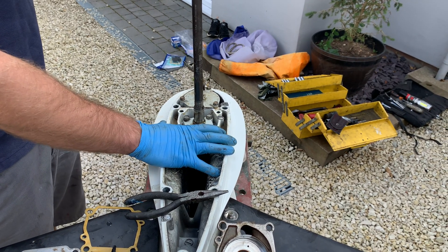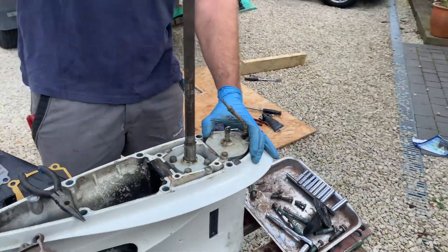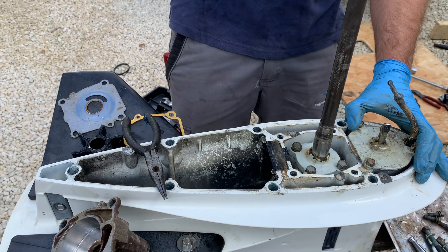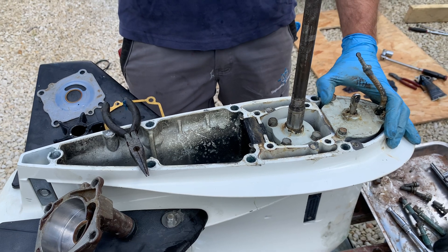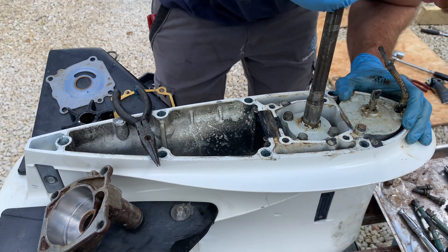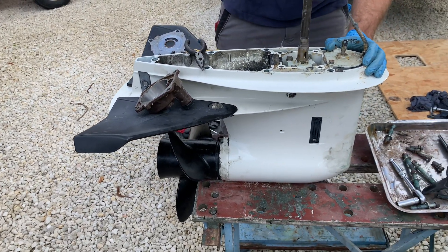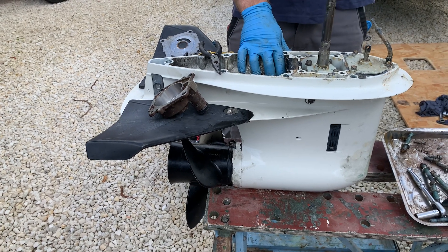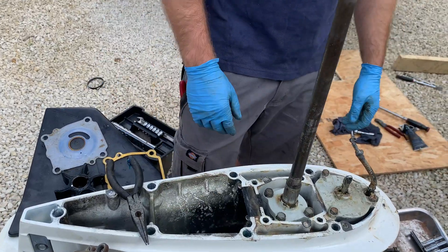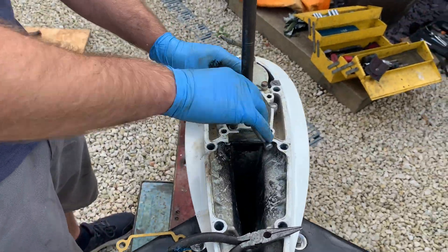Oh dear, oh dear. I see much play — you reckon? Yeah. What's that with the new gearboxes? Phase 2, yeah.